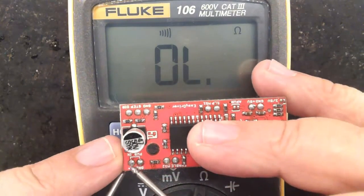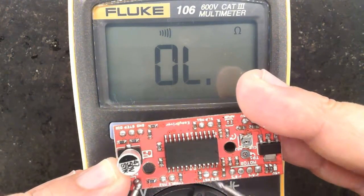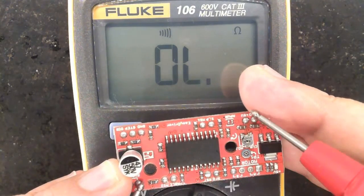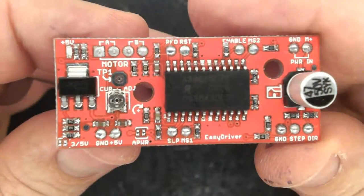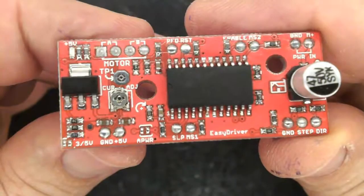Take the multimeter and check the grounds. That's it. This is your host, Jay3. Thank you for watching. Bye.